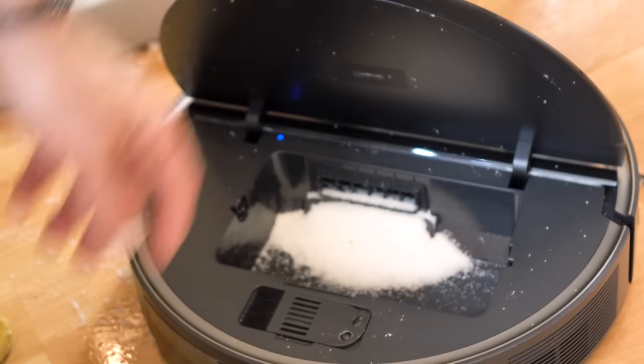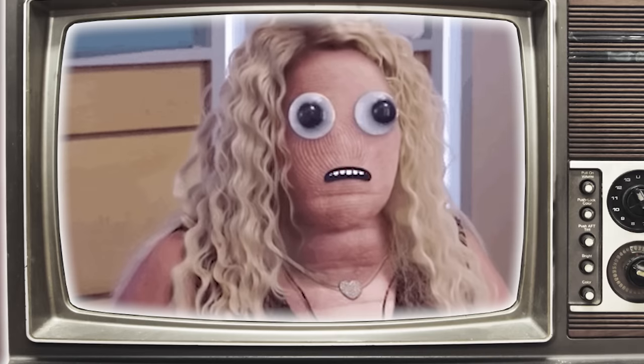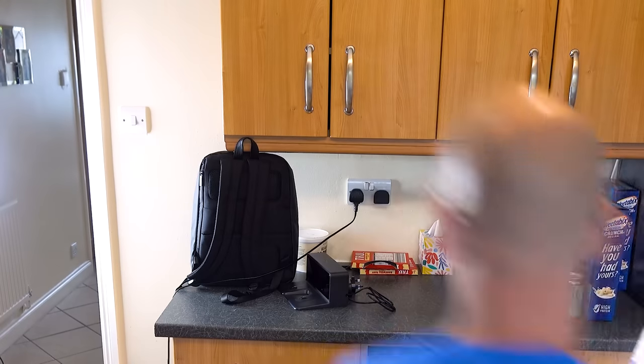So why did I fill it with wet sugar? Look at the state. I watched a professional vacuum cleaner channel — yes, they exist — and they've got a camera suspended from the ceiling and they just threw salt all over the floor and let the RoboVac clean it up. And I thought I can do that. I'm a professional. So I sellotaped my camera to my ceiling and threw sugar all over my kitchen. Sugar isn't the same thing as salt.